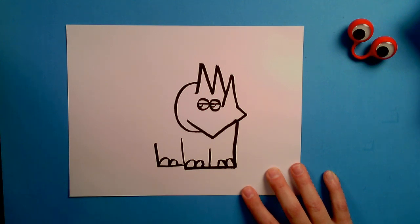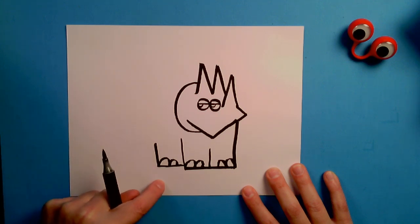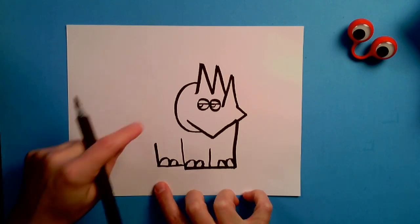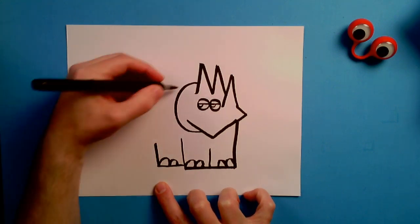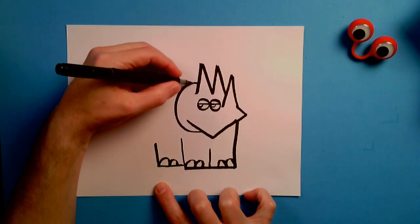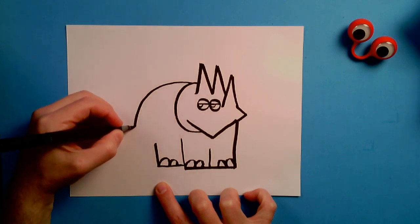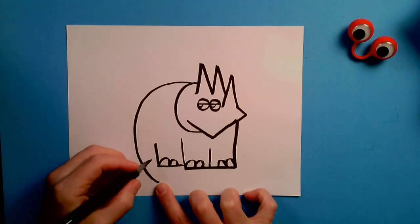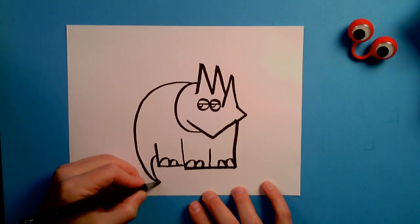All right, everybody with me so far? Kind of fun, huh? We're getting there. Now we're going to put our pen right up here, come all the way around, and end off with a big giant capital C — this is going to be the back and the tail of our Triceratops. It doesn't have to be perfect, it just needs to be fun. Boom! There's our tail. We're going to do a smaller C, starting here and ending here — a small C, just like this.